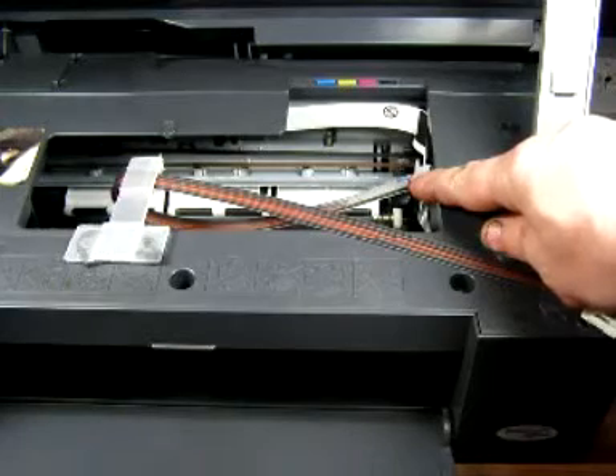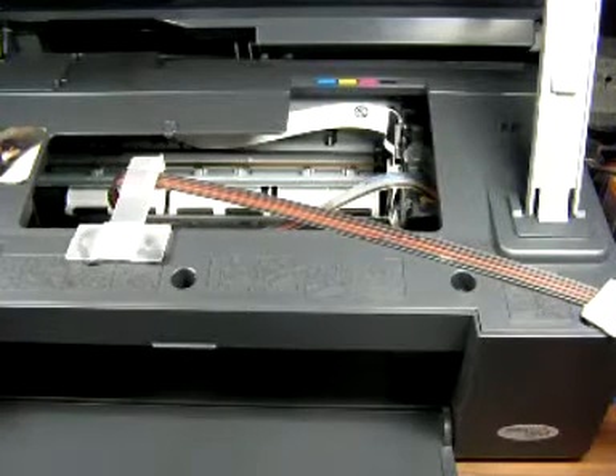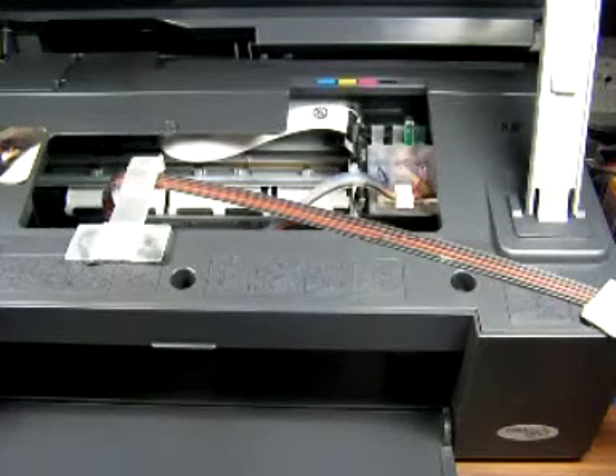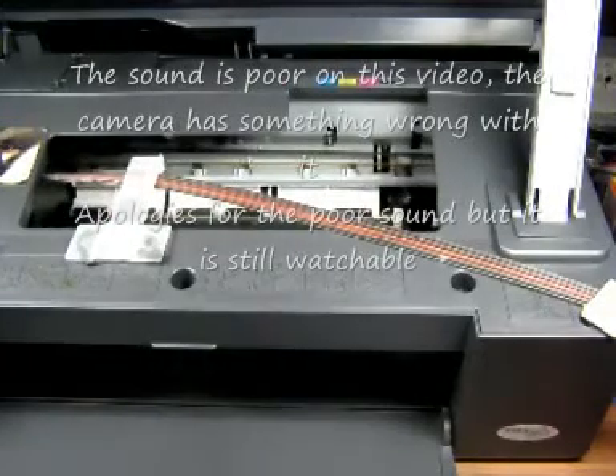You'll see there, they'll soon disappear. You might get the odd page here and there where you've got white lines to start with, but don't worry, they will soon go. It's just a matter of a few prints.